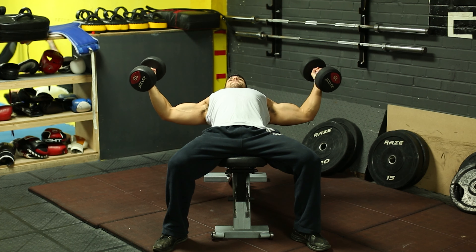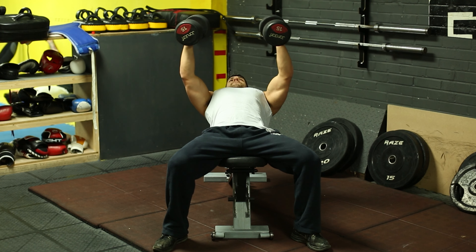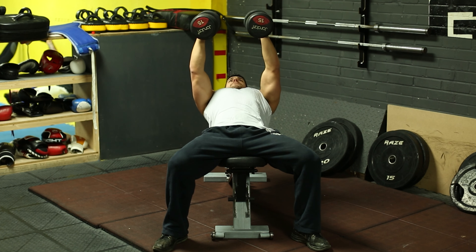First thing: you want a slight bend in your elbow and you want to try to maintain that bend for the entire rep. You don't want too large of a bend, but you also don't want to fully extend and hyperextend your elbows — you kind of want to walk a fine line between the two.